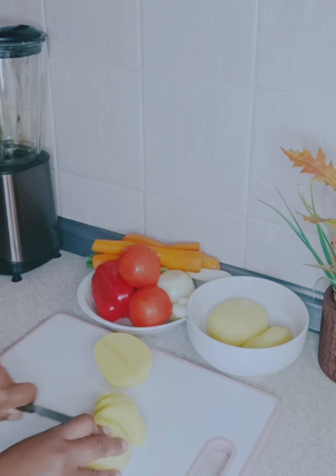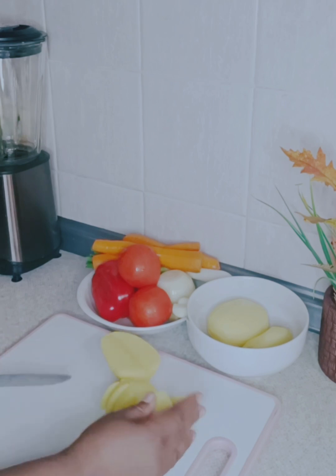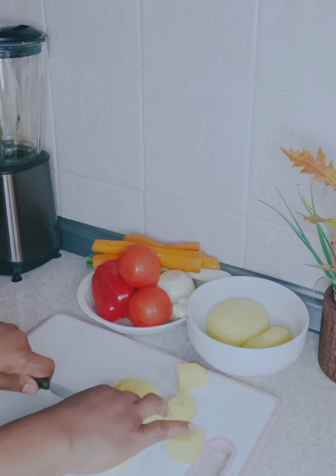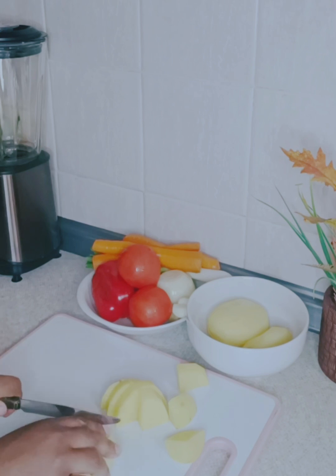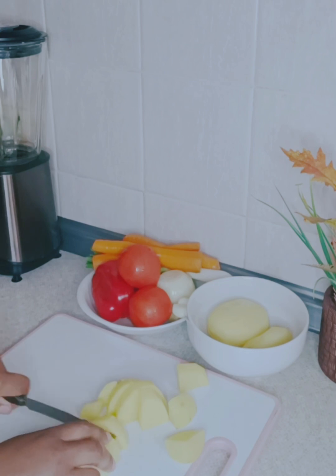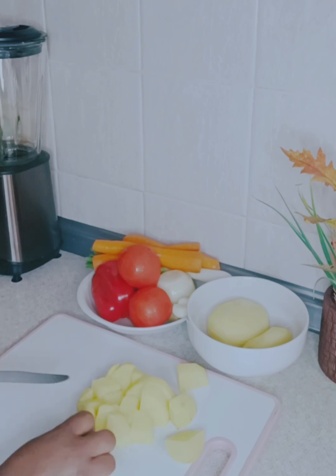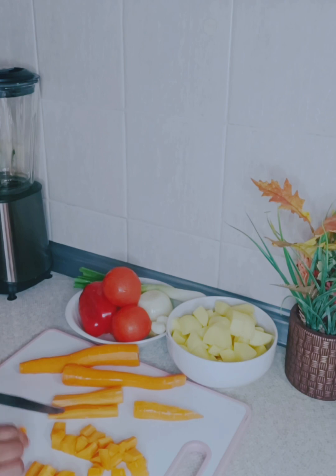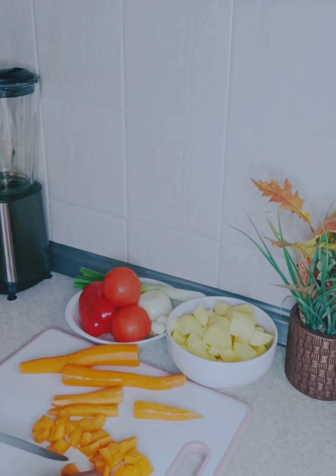I already peeled the Irish potato, so I went ahead to cut it into size — not too big and not too tiny. After cutting that, I started cutting the carrot. I'll be using carrot, fresh tomatoes, red pepper (which is the hot pepper), spring onion, onion, ginger, and garlic.